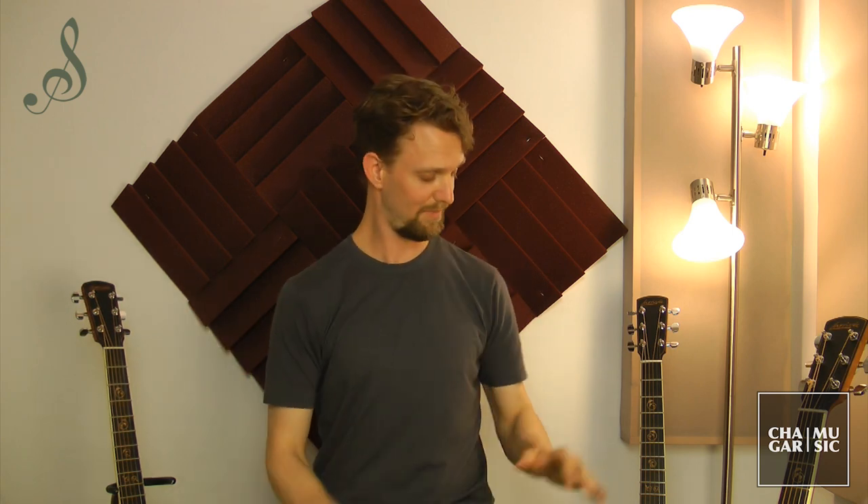Depending on the situation, you might choose a Dreadnought to accompany a singer. You might choose an OM if you're playing fingerstyle or a solo gig. And if you do a little bit of both and have only the budget for one guitar, maybe you pick the concert model, which is somewhere in between the two. So now let's just listen to all three.